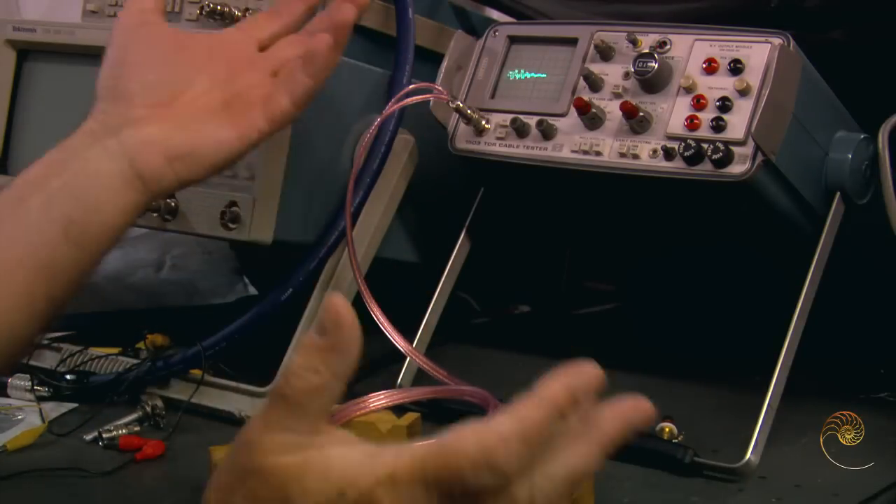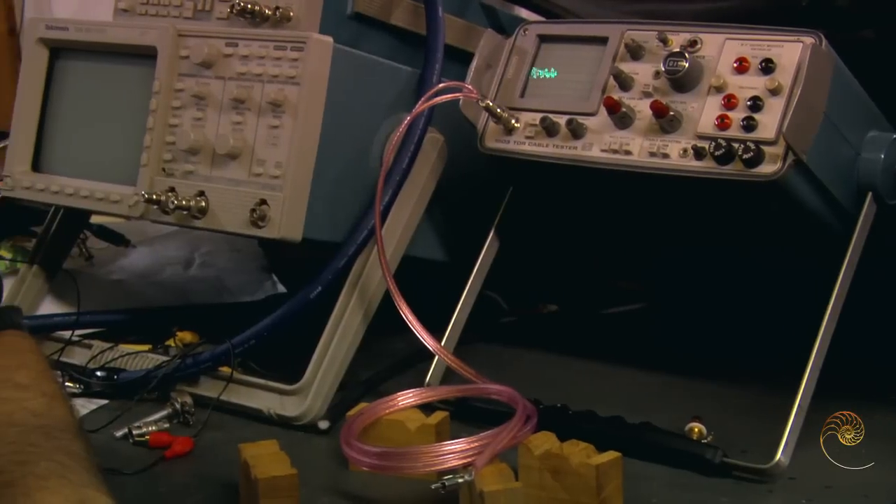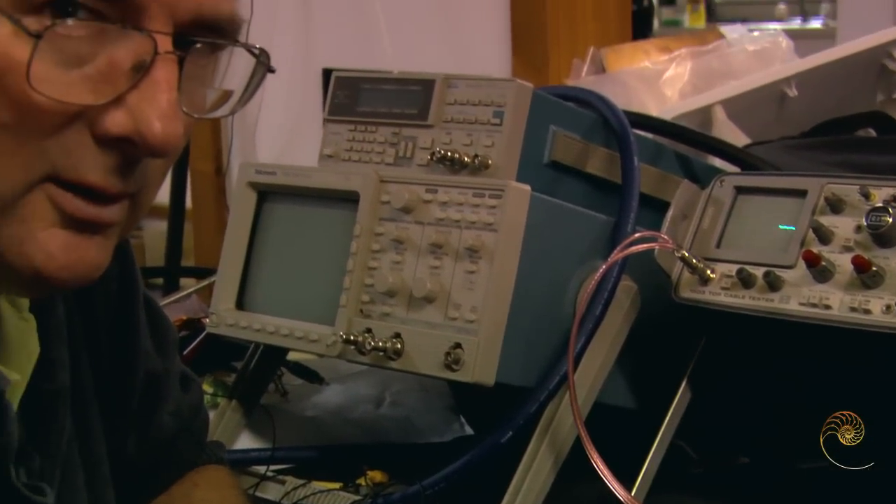So we find that the shield works in two directions. And I just can't imagine not shielding an interconnect cable — it boggles my mind to think of that.